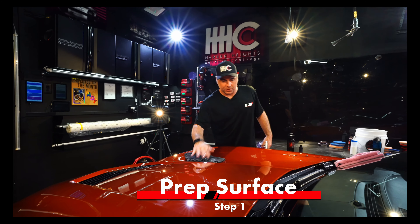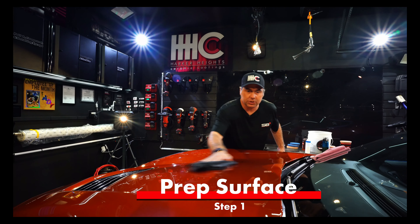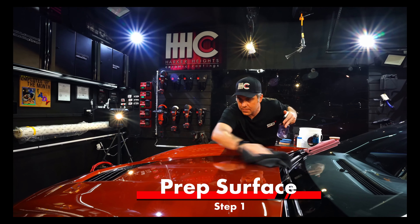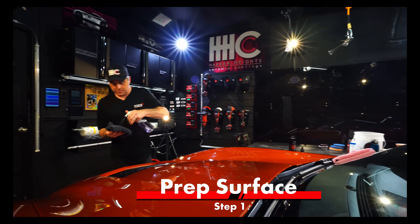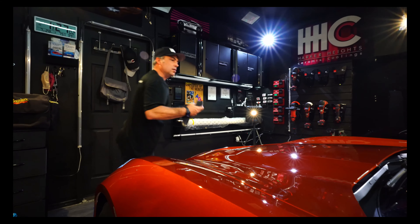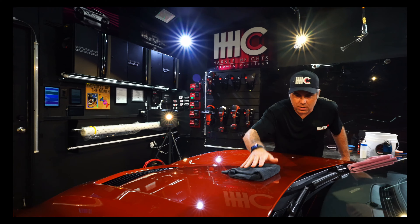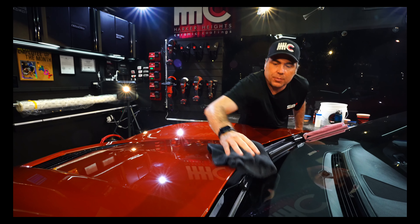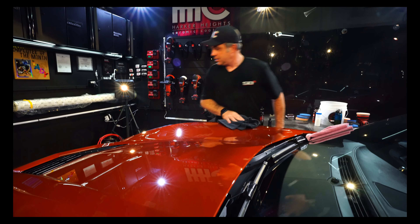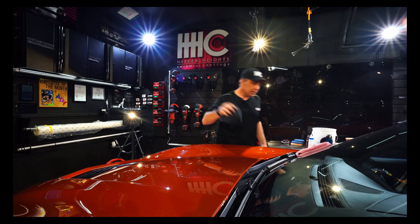I'll just flip it over and I'm using super light pressure here — I barely touch this paint. Ready is going to make sure we don't have any oil, waxes, or remnants of the polish in the paint before we apply the ceramic coating, so the ceramic coating will adhere the best it can.